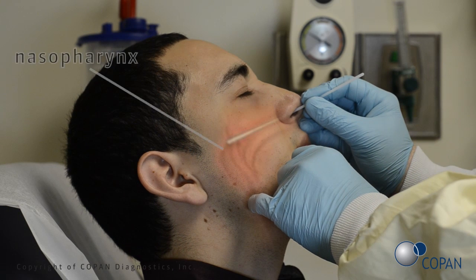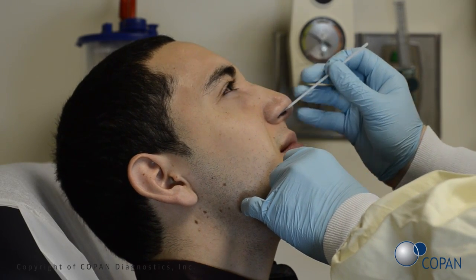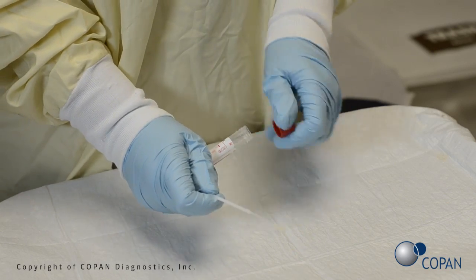As a visual reference, the swab should be inserted about half the distance from the opening of the patient's nostril and the ear. Rotate the swab several times. Gently remove the swab and perform the test according to the manufacturer's instructions.